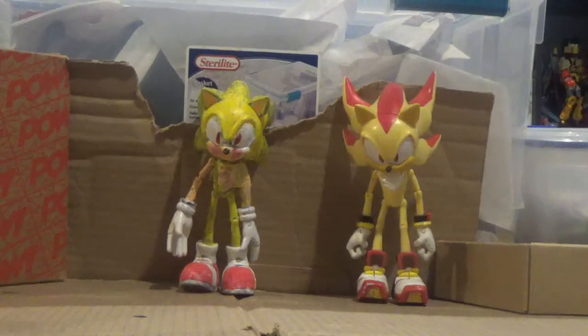I'm trying to figure out how to do this video. Hello, YouTube. I'm going to give you a review of the Super Sonic figure.